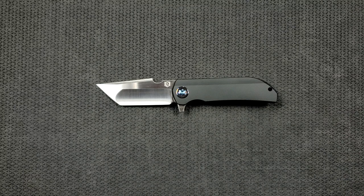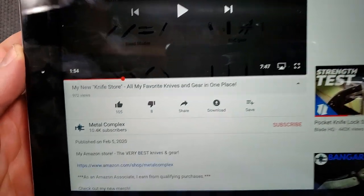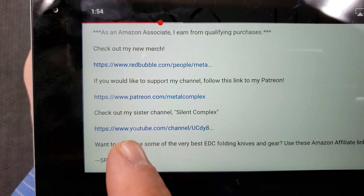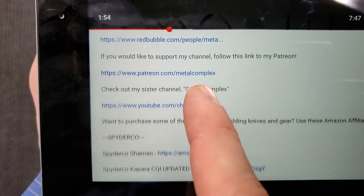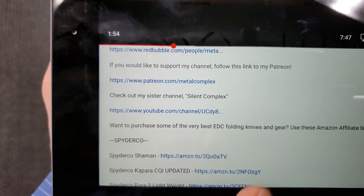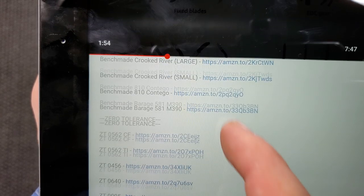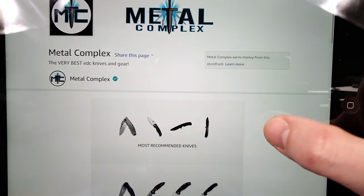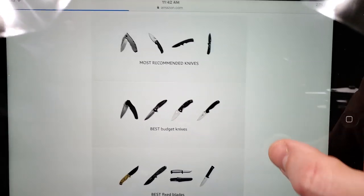As usual, I will remind everybody — if you're watching my channel because you've got the itch, you can pull down the description to the video you're watching right now to find my Amazon store, my merch store if you want to pick up some Metal Complex merch, my Patreon if you want to support the channel, and my sister channel Silent Complex. Yes, I have a second YouTube channel. There are also tons of links for individual knives here, but if you are looking to do some browsing, I have this nifty little storefront set up where everything has been nicely categorized out.